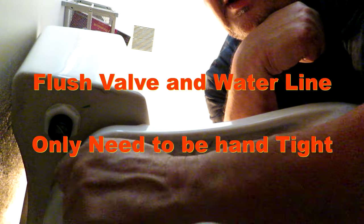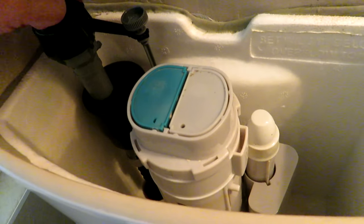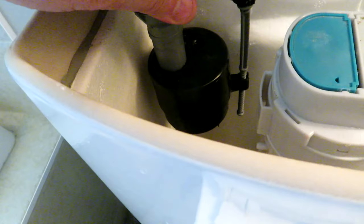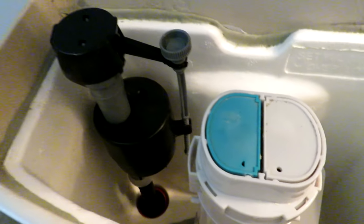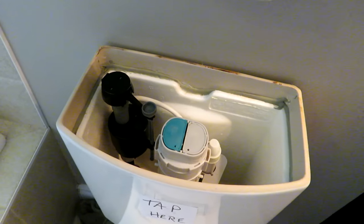It feels tight enough, so let's spin the water line back on — that generally just needs to be hand tight. Okay, water line's on, valve is in. Next step is we need to put the hose on that goes to fill the bowl. This does move around a bit because you're able to adjust it, and hopefully it's clearing the tank lid. This hose goes on the little nub on the side of the valve and then back on the hose that fills the toilet bowl. Let's turn the water back on and see if we got any leaks.